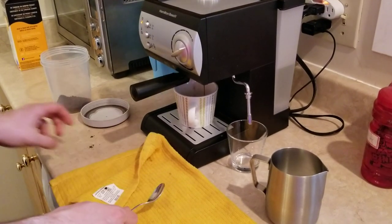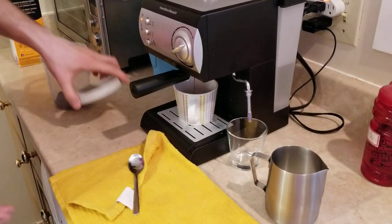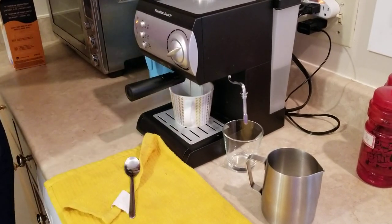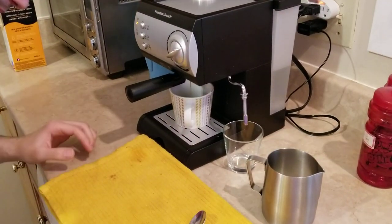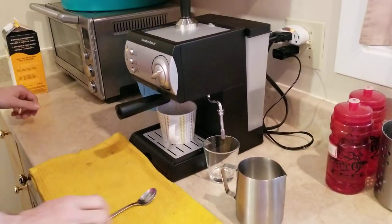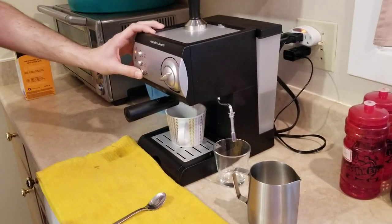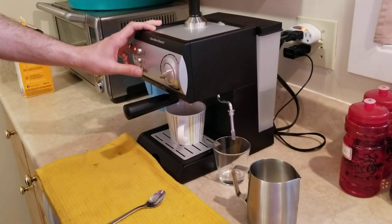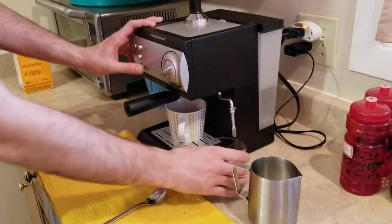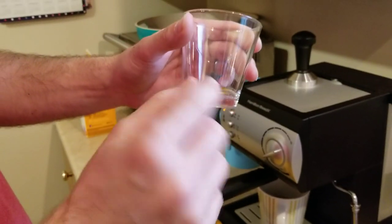Now depends how you like it — you can keep it for longer or shorter. I'm gonna let it run a little bit more. It's about 30 ml per shot, so 60 ml would be a full shot. I do a single shot but most people do the double shot. A single shot would be about this much and a double shot would be up to here, so it's not a lot.